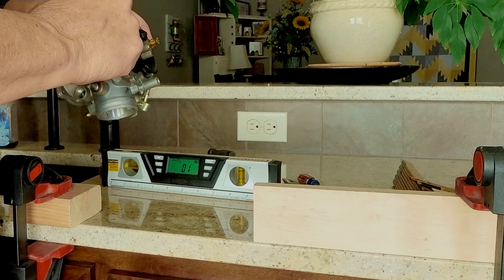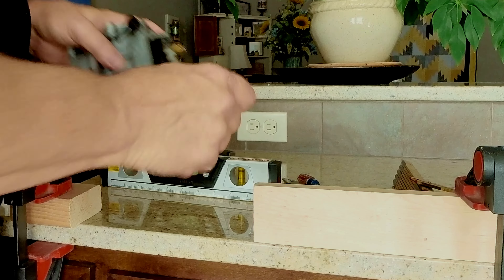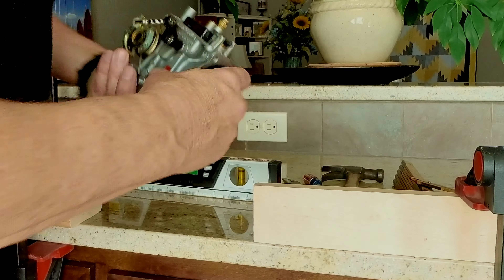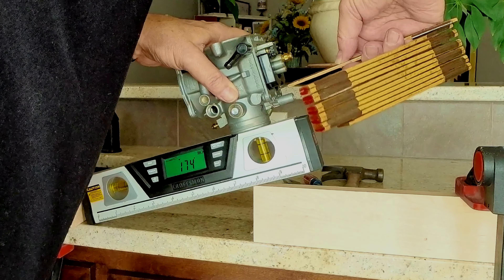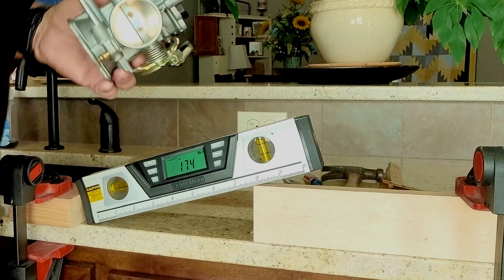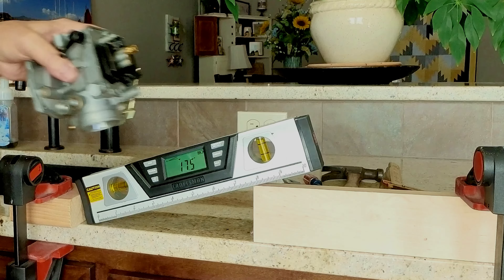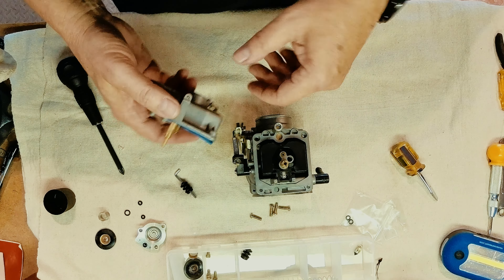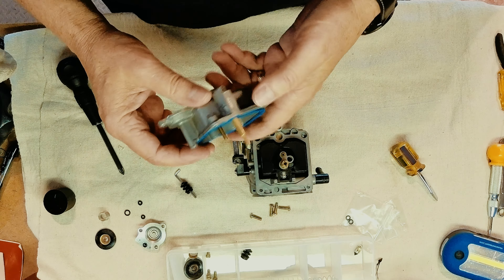Next thing we're going to do is pound our little pin back in. Still looking pretty good. We're going to go ahead and take it up and finish the assembly. Time to get the bowl cover back on.